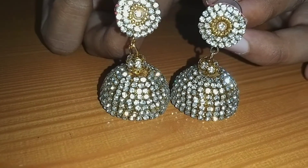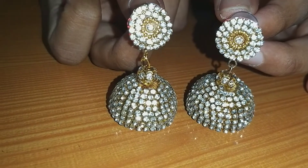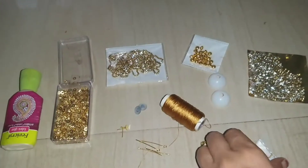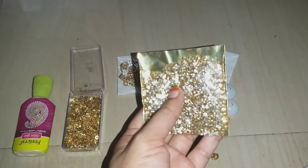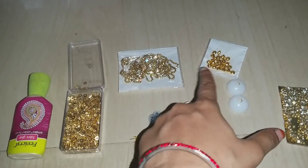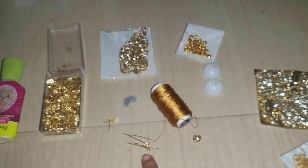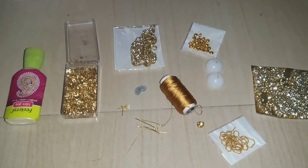This is very easy. Let's take a look at the materials: gold colour thread, gold colour balls, stones, gold colour stone, gold colour chips, rubber studs, connecting rings, and stone ball.